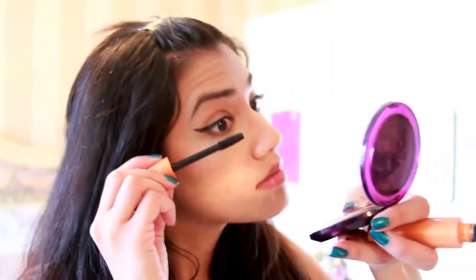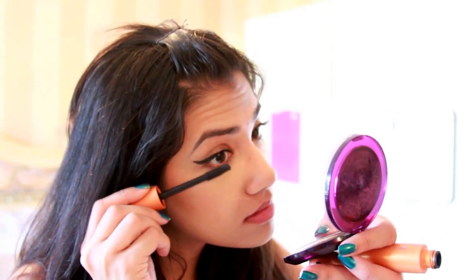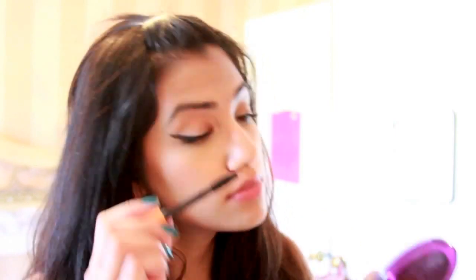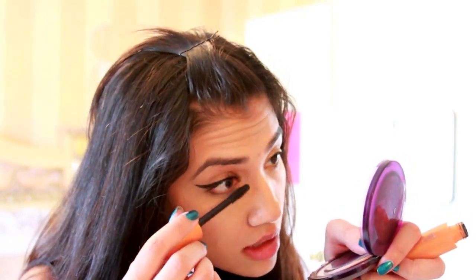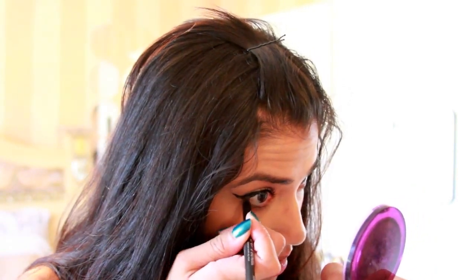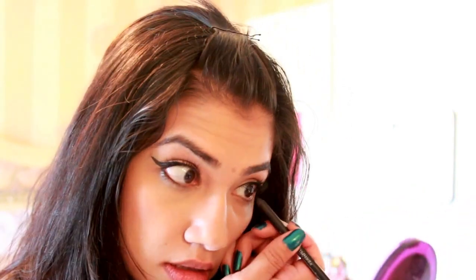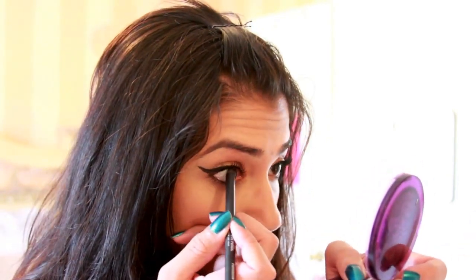I'm applying CoverGirl's Lash Blast Mascara in Very Black. Lastly, I'm taking Urban Decay's 24-7 Glide-On Eye Pencil in Perversion and lining my waterline as well as my upper lash line.